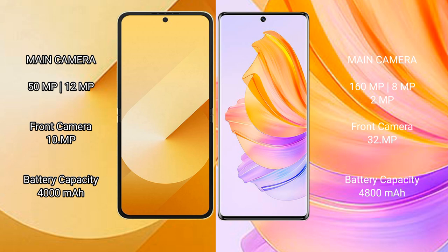The Samsung Galaxy Z Flip 6 has a 4000mAh battery with 25W fast charging support. The Honor 80 has a larger 4800mAh battery with 66W fast charging support.